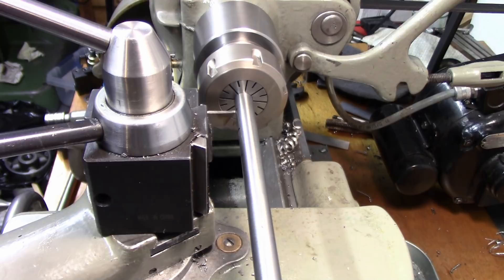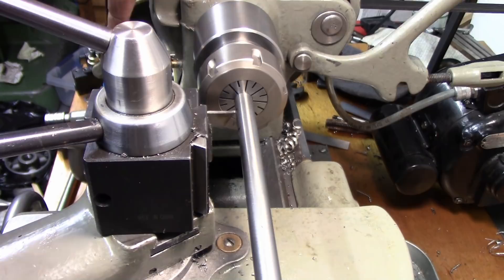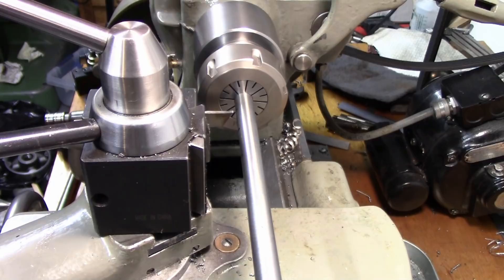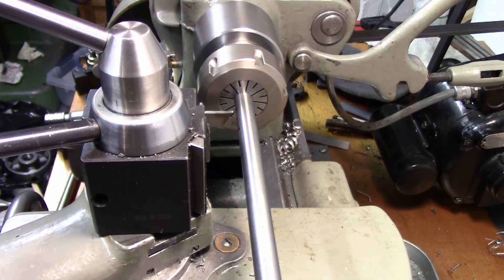The good thing is, even if you make a small error on these measurements, you have a little bit of a fudge factor because you can adjust the length that rod goes into the gear. So eight inches, seven hundred and twelve thousandths is what I came up with for my particular circumstances. I measured this using the dial indicator monitor on the carriage. Now we're going to part that off at that length. You need to slow this machine down. A four-jaw chuck or a collet chuck would be great for the rest of this work — a collet chuck would actually make it a lot easier.